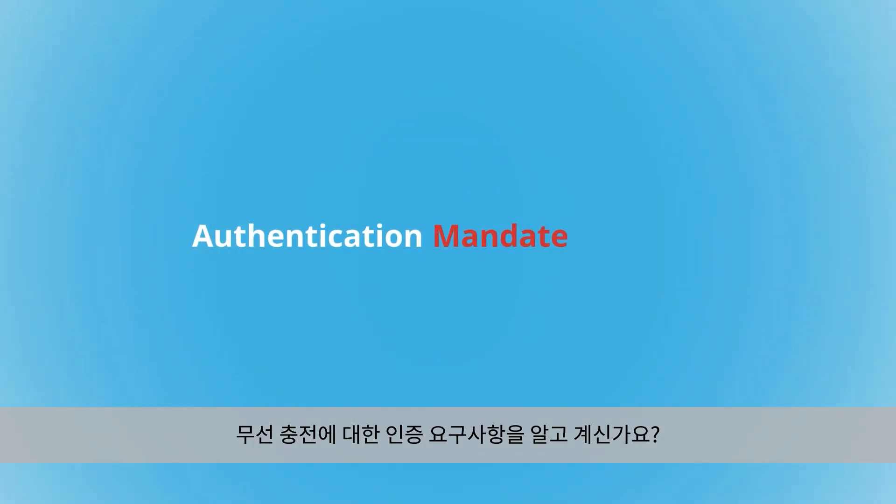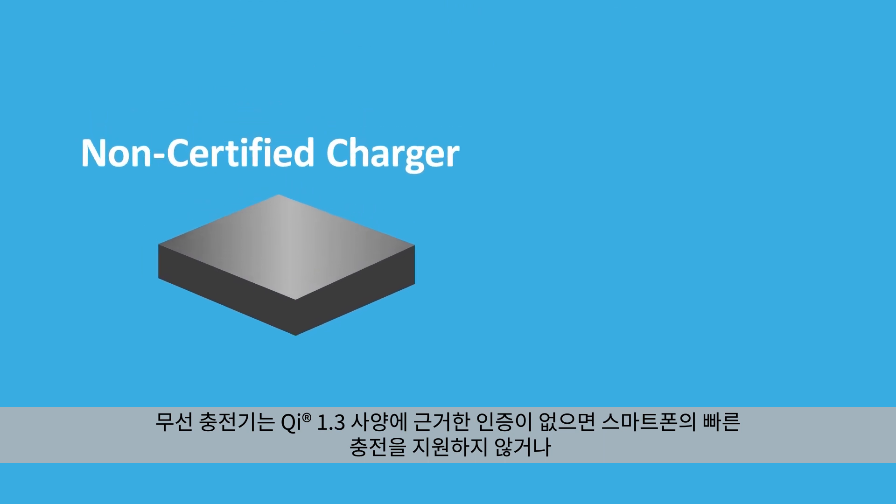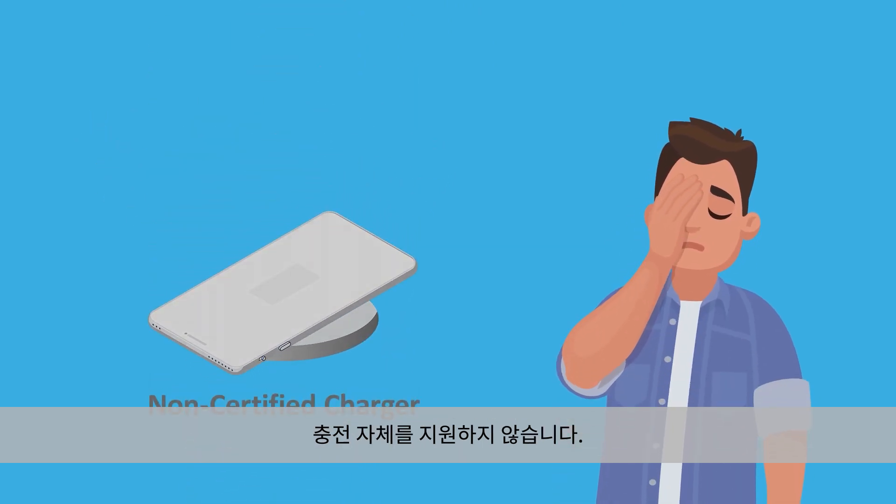Are you aware of the authentication mandate for your wireless charger? Without authentication, according to the Qi 1.3 specification, your phone won't charge as fast or at all.